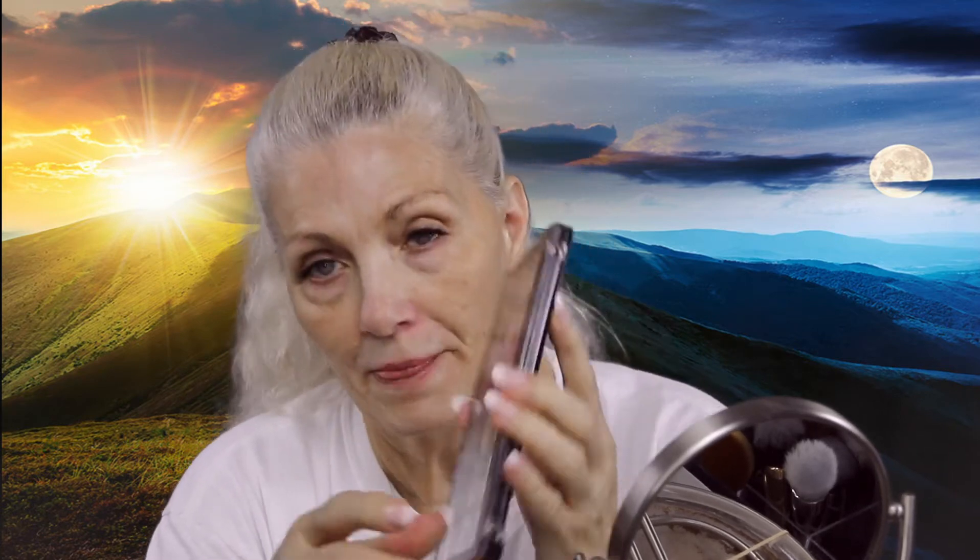In today's video we're gonna do a get ready with me and we are gonna be using nothing new. In fact I'm going to try an experiment — we're gonna use this e.l.f. New Classics palette for as many things as we can: eyeshadow, blush, highlight, bronzer. I don't know about the bronzer though. I've been testing out the colors and I'm not sure, but we're gonna try.